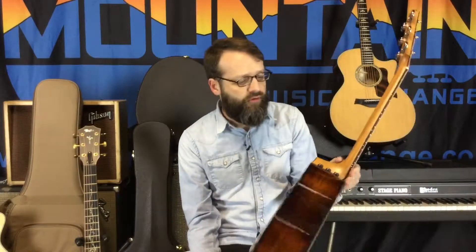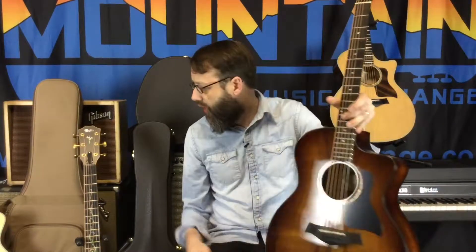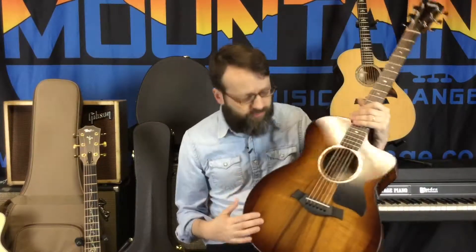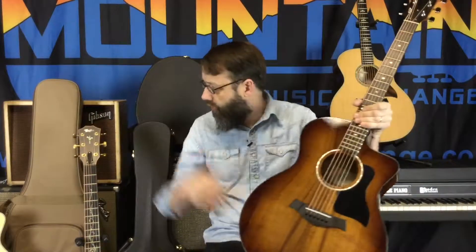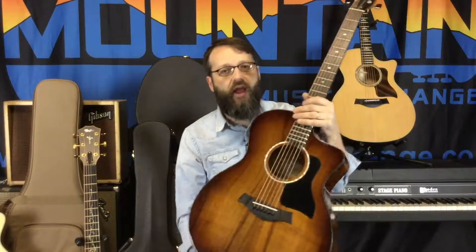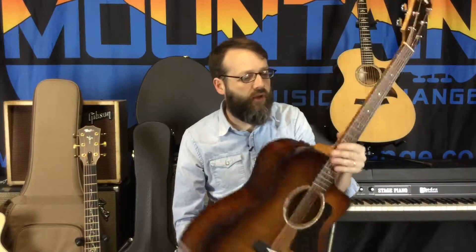Taylor's 200 series — the Deluxe 200 series. We have one in natural, one in sunburst, and one in this beautiful Koa, which is called a 224. They have electronics, solid spruce top or solid Koa top depending on the model. They are fabulous guitars — hard cases, lifetime warranty, everything you love about Taylor in these guitars.